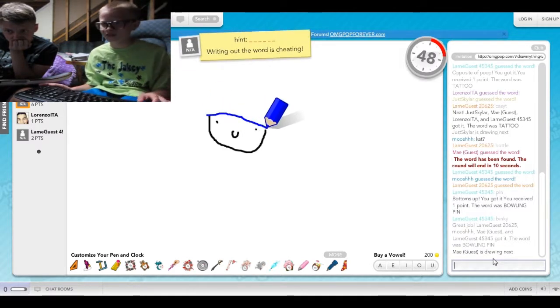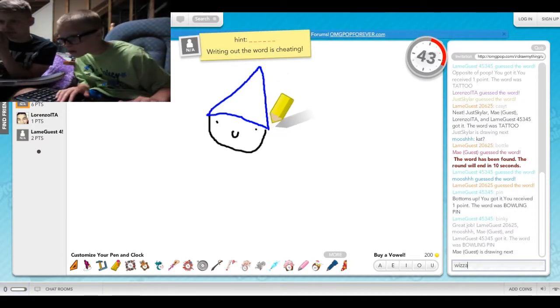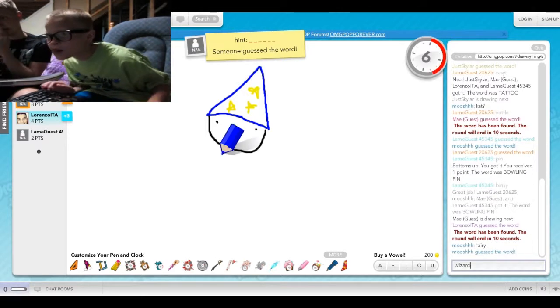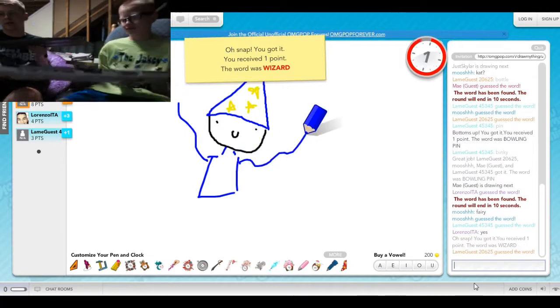Oh wait, I've already guessed like three times. The wizard. There's only one Z. Oh snap, you got it.